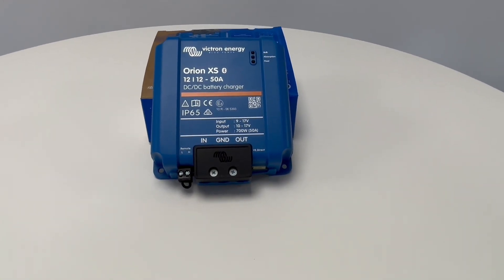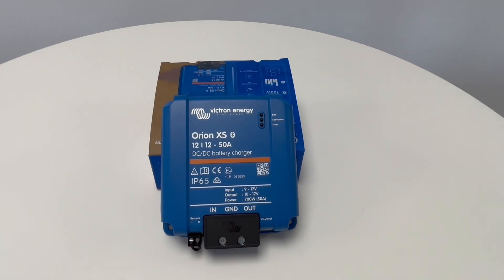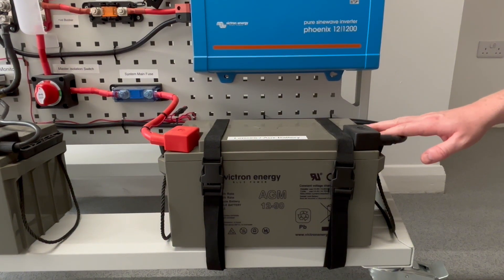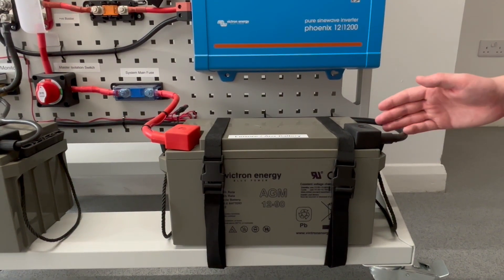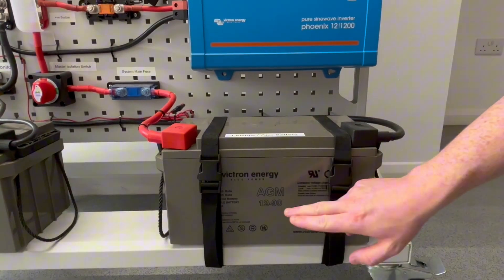So it will take a 12 volt input, it has a 12 volt output and can output as much as 50 amps to the battery which is being charged. Similarly, a leisure battery will be listed with its nominal voltage, amp hour capacity and battery type. For example, here you can see a Victron AGM 90 amp hour battery.